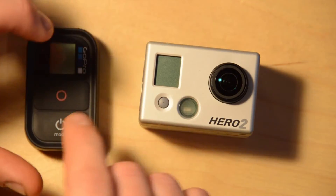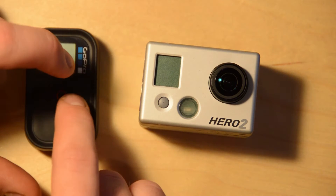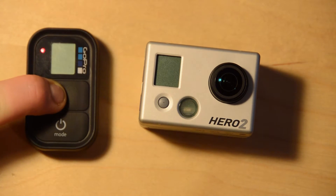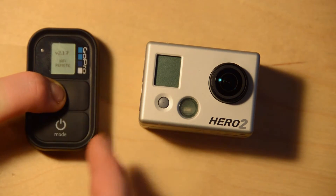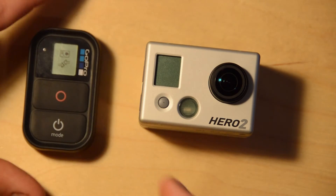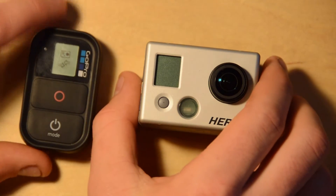To do this, I'm going to put the remote into pairing mode. So I hold the record button and push the power button and it boots up. I continue to hold there until it comes up into the window. It's now scanning for Wi-Fi backpack.